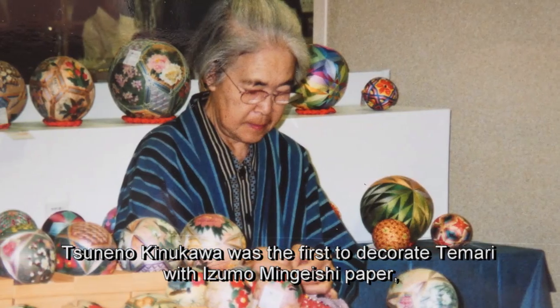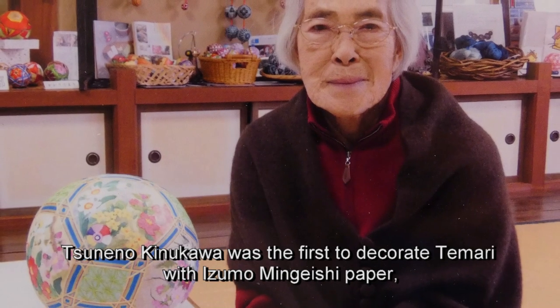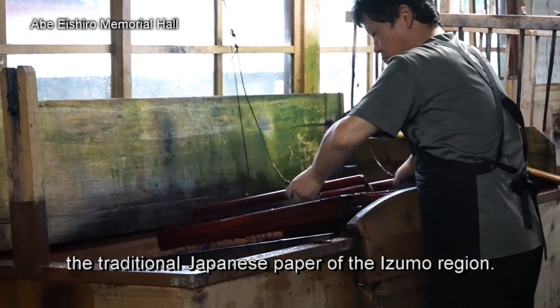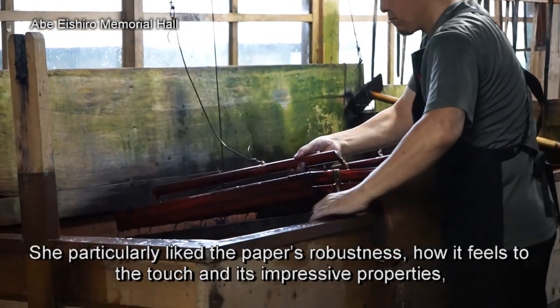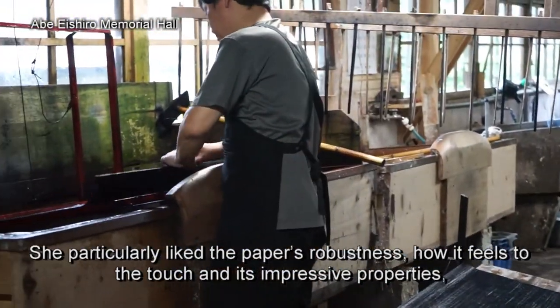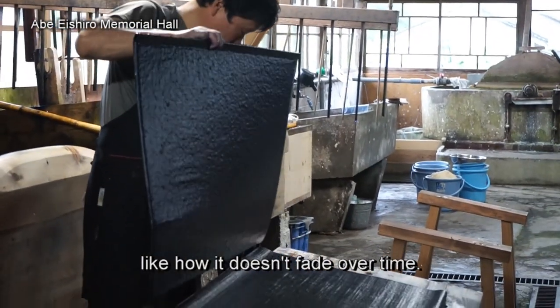Tune no Kinukawa was the first to decorate temari with izumo mingeshi paper, the traditional Japanese paper of the Izumo region. She particularly liked the paper's robustness, how it feels to the touch and its impressive properties, like how it doesn't fade over time.